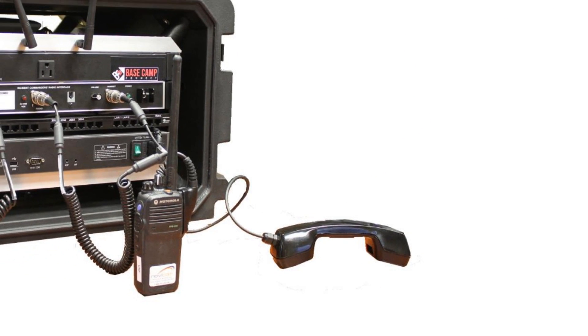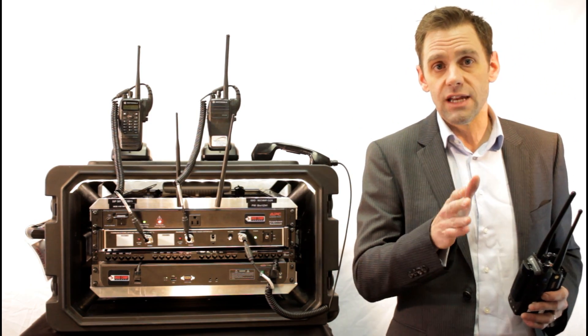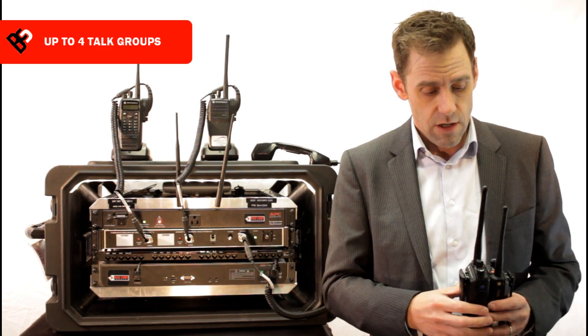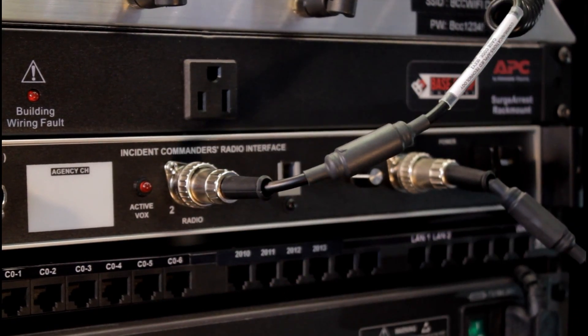We also have a handset to talk to all the groups at the same time. One of the features of the Basecam that's interesting is that we can have group calls, so we can group some of those radios. It's seamless, it's plug and play, and it's instantaneous. It's one of the nicest features that we have.